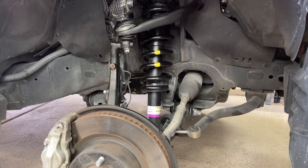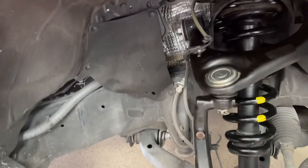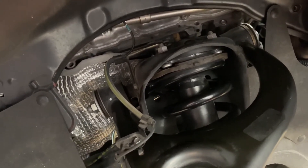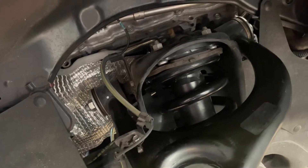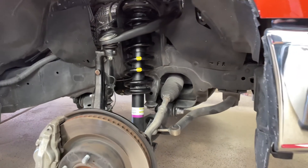Okay, one side is complete. Everything worked out pretty good, didn't really struggle. The only thing I wasn't too happy with is now you don't have a lot of threads left on top of the strut studs. But I made sure I tightened them up pretty good and put some blue loctite. Went ahead and cleaned off a little bit of the suspension. Going to start on the next one and we'll see how that goes.